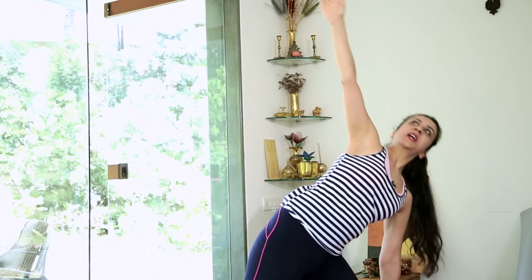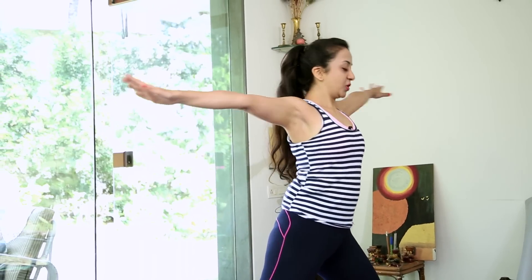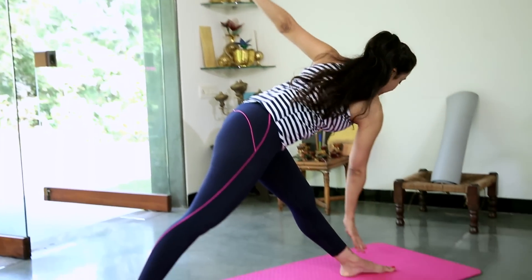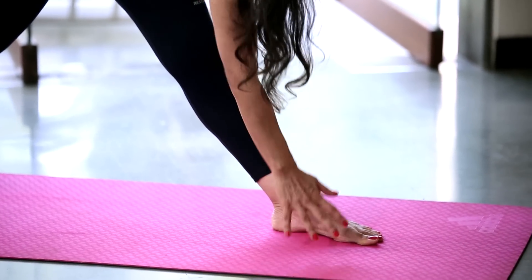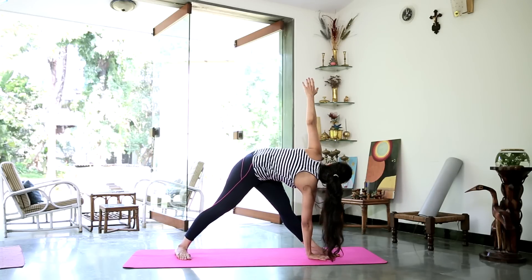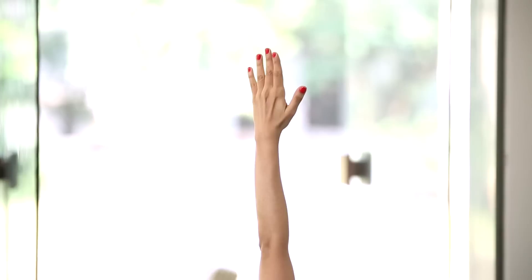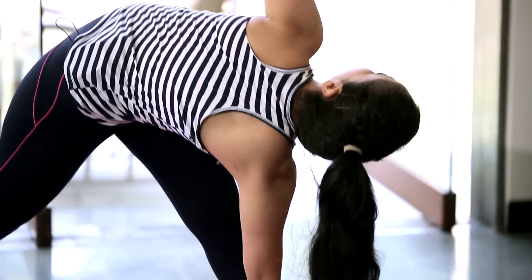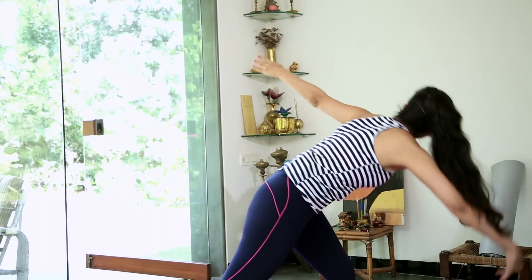Take a nice long inhalation. Come up. Release the arms. We're going to do the Revolved Parivritta Trikonasana. Check your alignment. Nice long inhalation. Stretch your right arm towards your left leg — you can either bring it down to the ankle, the calf, or the floor. You also have the option to have both hands holding onto your leg for support. Make sure both legs are straight. Stretch up towards the ceiling with your left arm. Take 5 deep breaths. And gently untwist. Come back to the center. Relax.